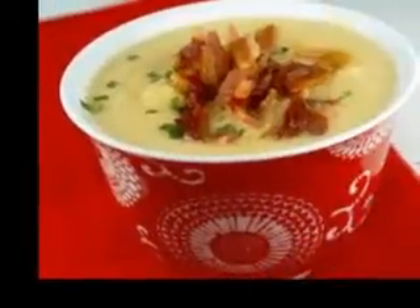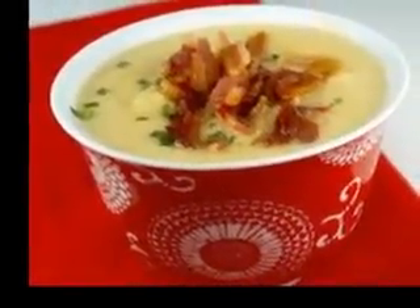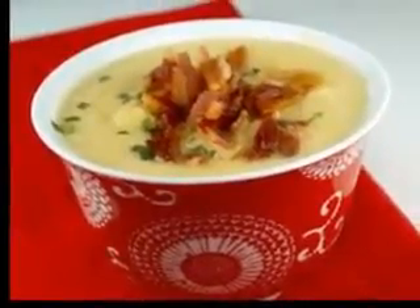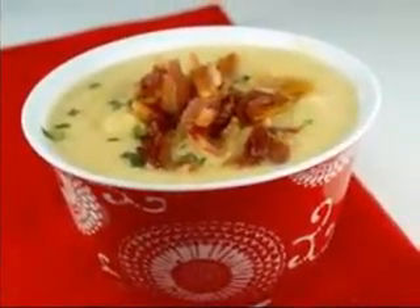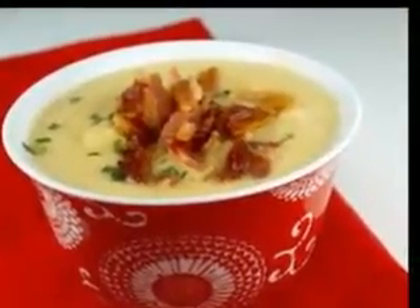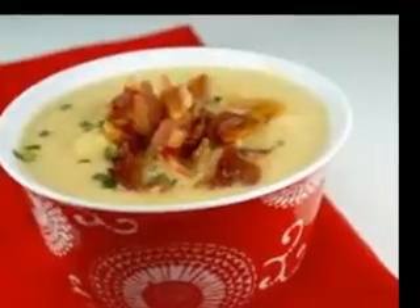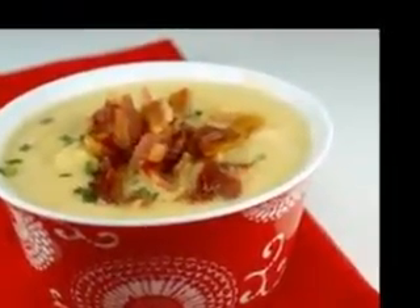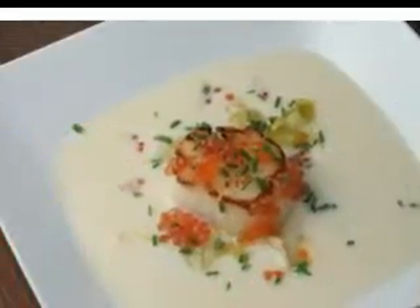Scrumptious soup recipe for chicken corn soup. Soup is a wonderful dish for any occasion and any season. There are few things as warming, soothing, and comforting as a big bowl of broth, whether you are serving a recipe for pumpkin soup, a classic chicken noodle chowder, a hot and sour broth, or another delightful dish.